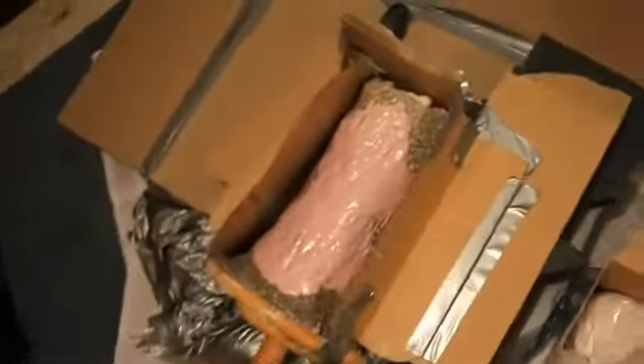Hi guys, it's T-Bone Pearson here. I found some videos of me making the Dragon Puppet for Spell Fury. I thought you guys might get a kick out of this stuff.